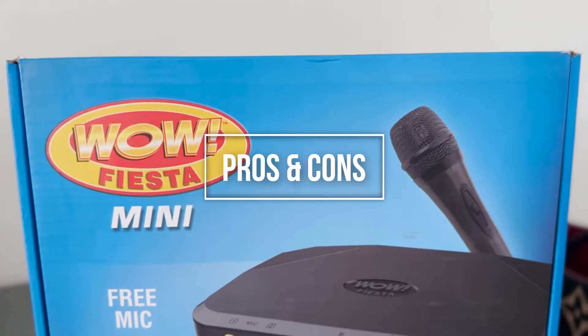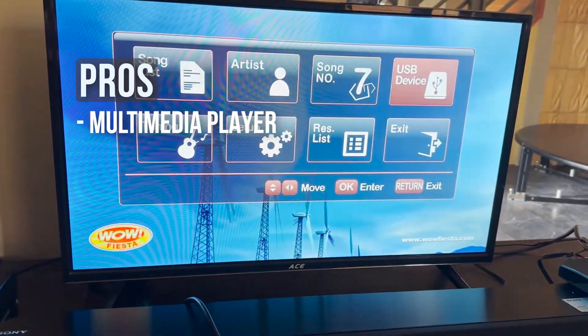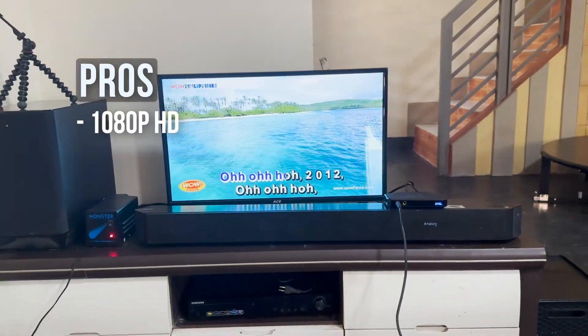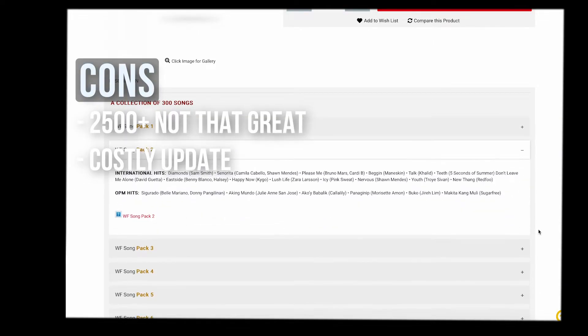Now for the pros and cons. Pros: it is somewhat easy to set up if you know what you're doing and are comfortable with audio cables — you might get frustrated easily if you're not. There's a multimedia player capability. The 1080p HDMI output is clear. There's an ability to expand the songs with song updates. Cons: there's no HDMI cable included. HDMI is only for video, no audio. The 2,500 song selections are not that great. It could get a little costly purchasing additional song packs and updates. The song loader app is only available on Windows PC, not Mac. The menu system for searching artists and songs is kind of crude and only works with initials.